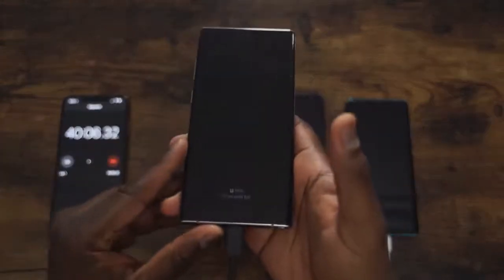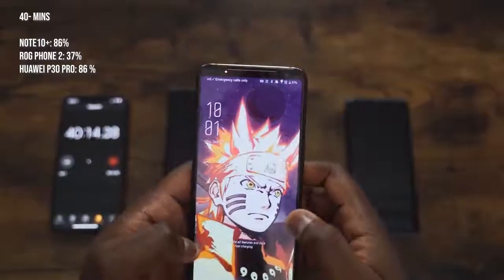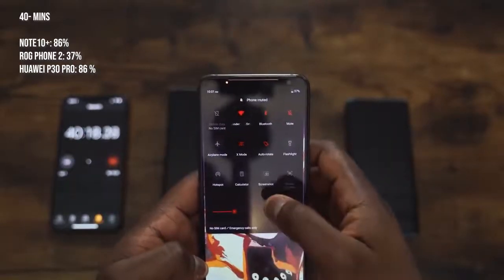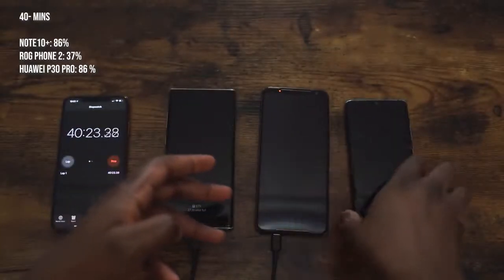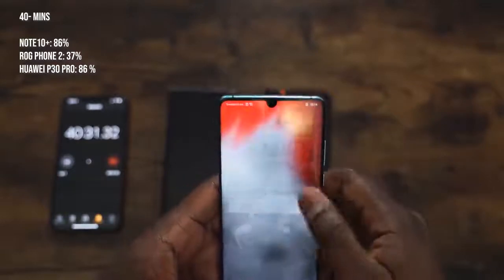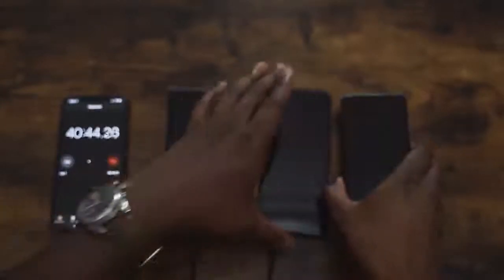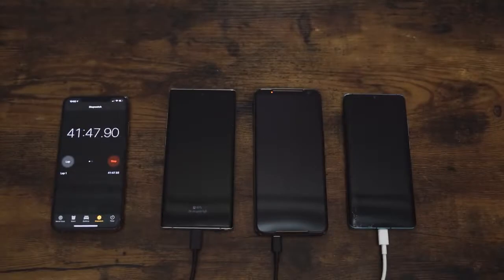Getting close to 40 minutes: the Galaxy Note 10 Plus is at 86%. The ROG Phone gives us 37% in 40 minutes — it's going to take a while, so just a warning for ROG Phone 2 owners out there. The Huawei P30 Pro is also at 86%. It's a dead heat for both devices. In 40 minutes, 86% for both the Galaxy and the Huawei — that's really impressive. The ROG Phone is still going, but we're getting close to that hour mark.